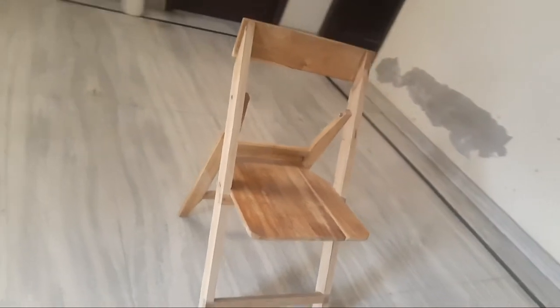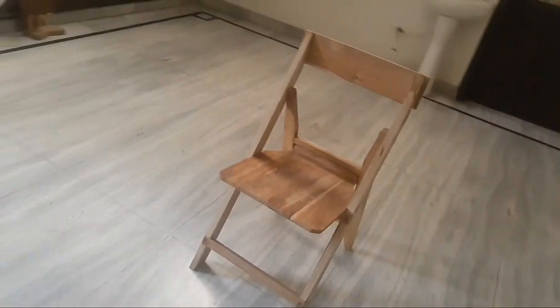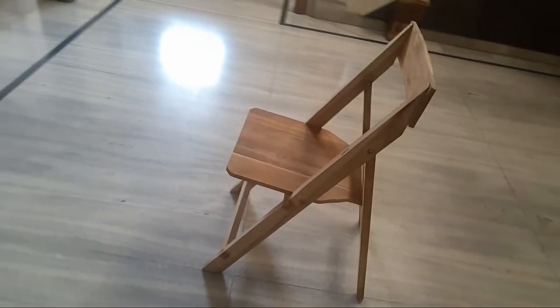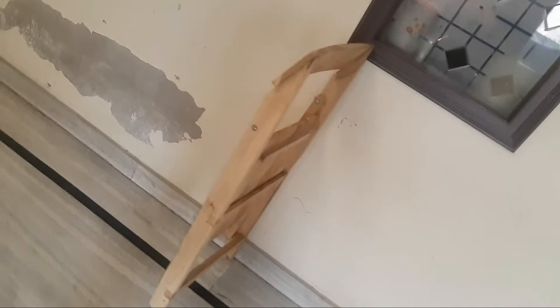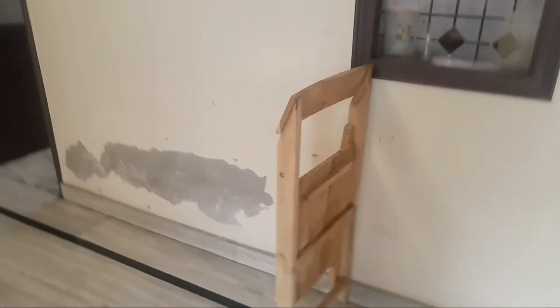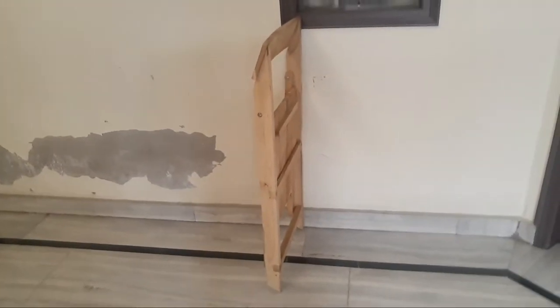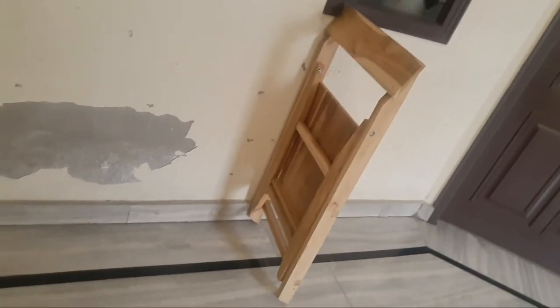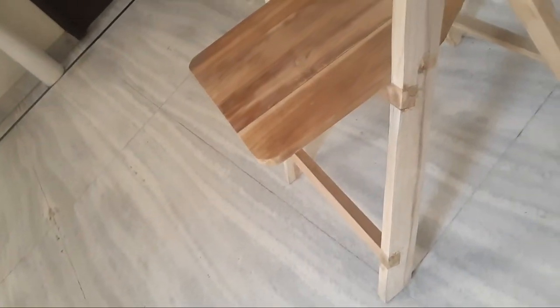I used this chair for this chair. I used to pull the chair in front legs. I used to practice it with one in the chair.